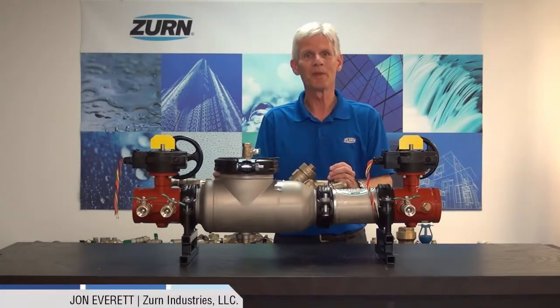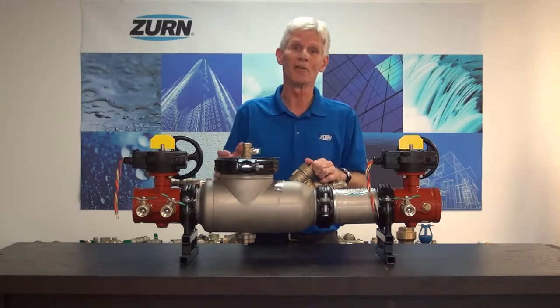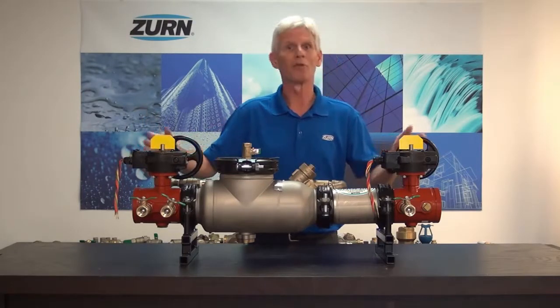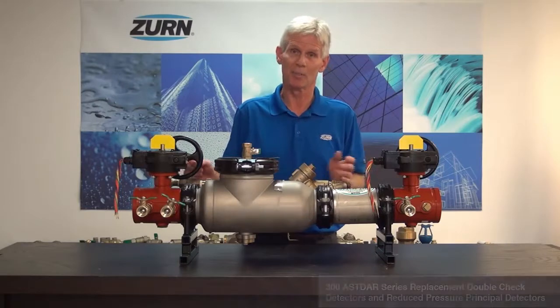Hi, I'm John Everett with Zurn Industries. I'm very pleased and excited to be with you today. I want to introduce you to two new products from the Zurn Wilkins group that I think you'll find will save you a lot of money and effort and time out in the field. The new valves we have to offer are the 300 AST-DAR series of replacement double-check detectors and reduced pressure principle detector assemblies.